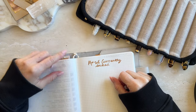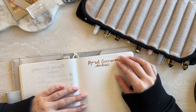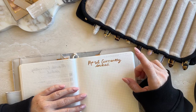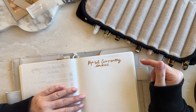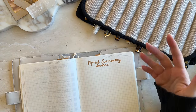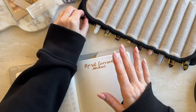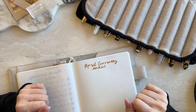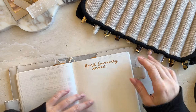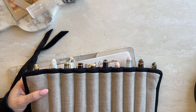Hey guys, welcome back to my channel. Today I'm going to do a currently inked. I didn't film one for March because I still had a rollover of all the pens from February — I did it for myself but didn't film it because it's pretty much the same colors. I may have changed one or two, but I've got a whole heap of new colors in my pens now, so I thought I would film this month, even though I'm a little bit late.